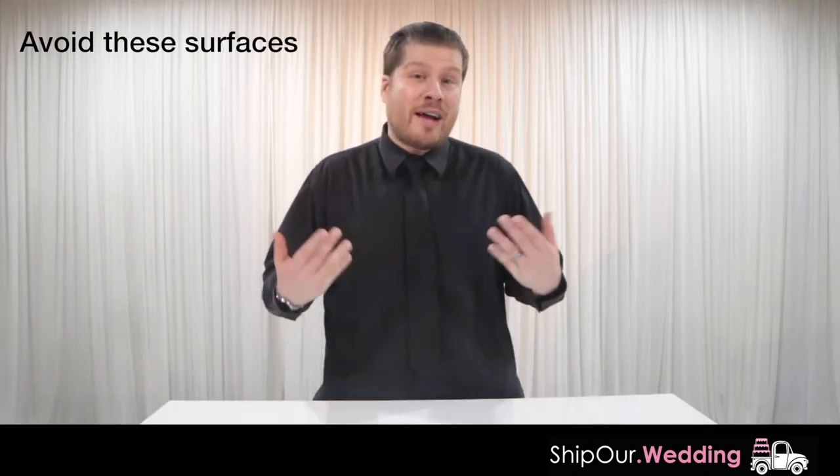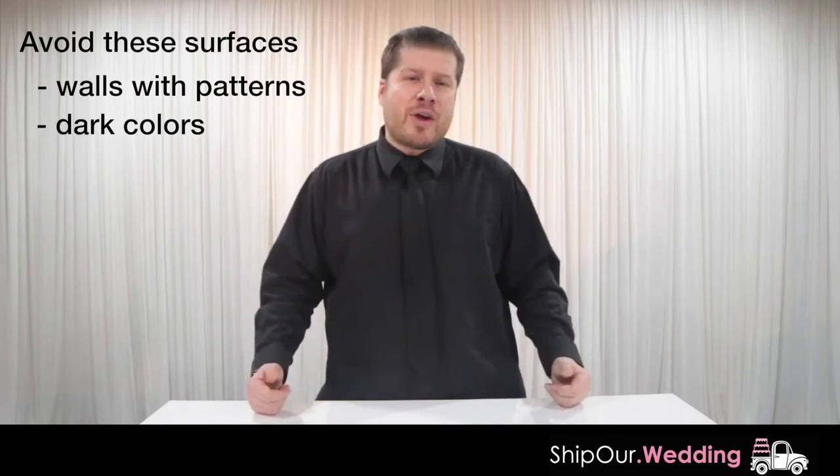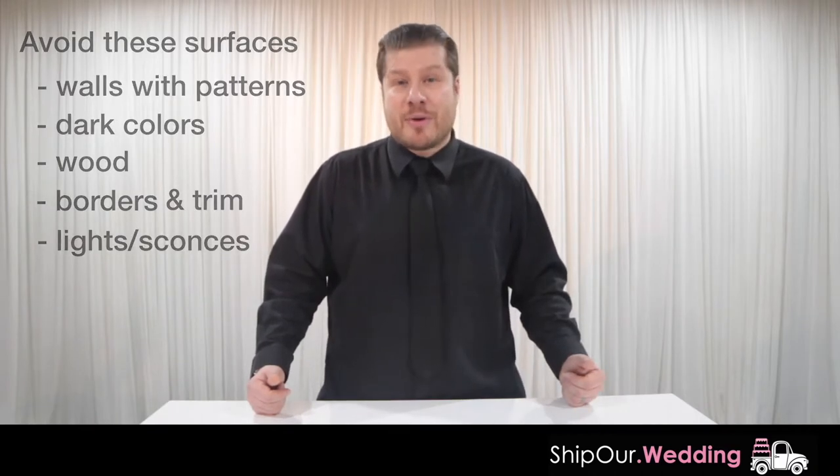The same thing goes with walls. If you project onto a wall, it might have a pattern or a very dark color, so the projector might not look good on the wall — especially if there's wood, border trim, or light fixtures. So once again, we would also recommend the projector screen.